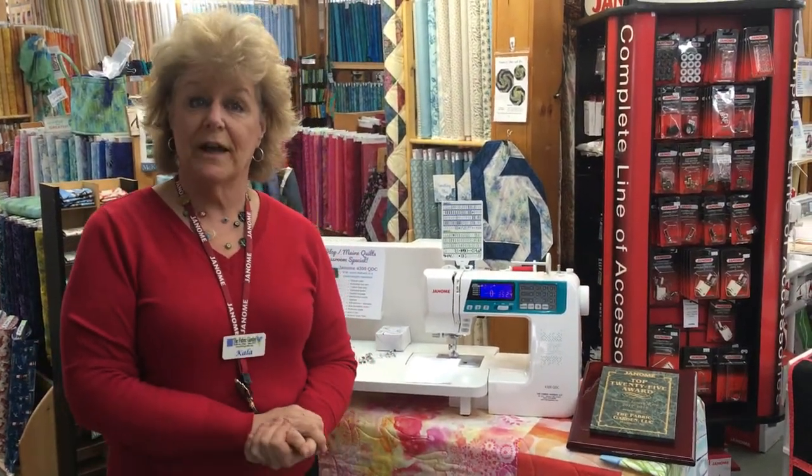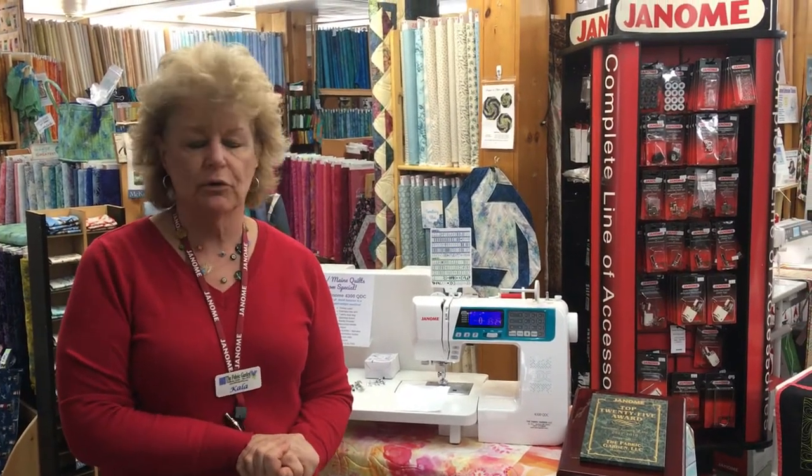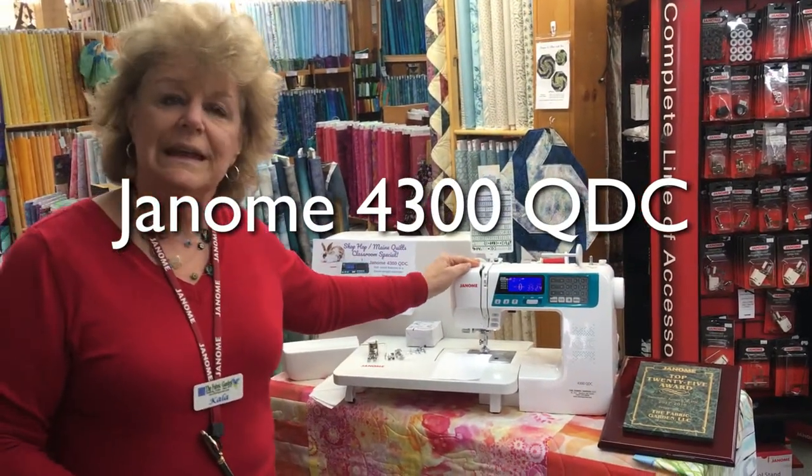Hi, this is Kayla from the Fabric Garden in Madison, Maine and FabricGarden.com. I'd like to take a minute and show you one of our most popular Janome machines. This is the Janome 4300 QCD.